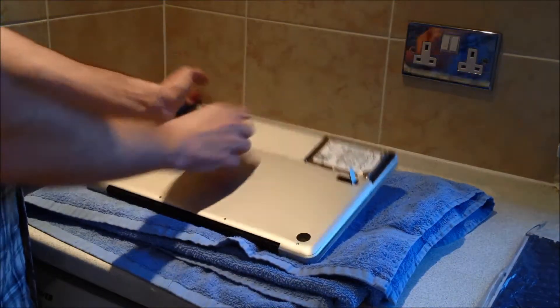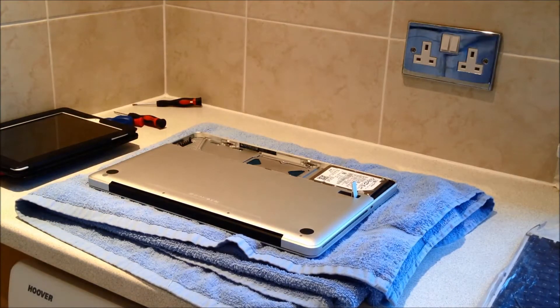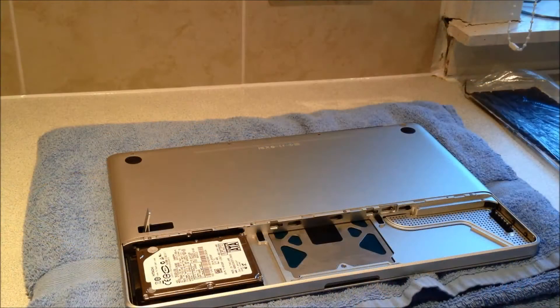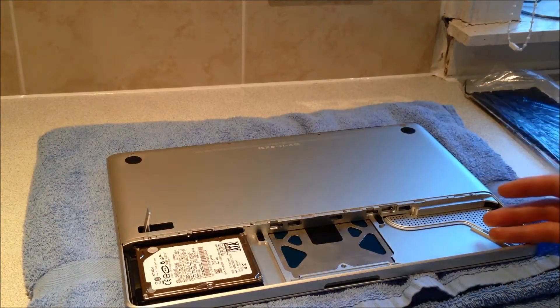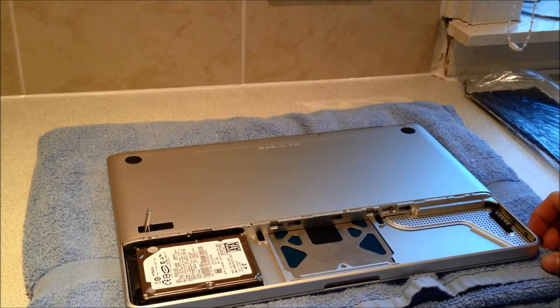The battery, as you can see here, just pulls out using this tab. Now that we've removed the battery and the lower cover, this takes us on to step 4 of the iFixit guide.